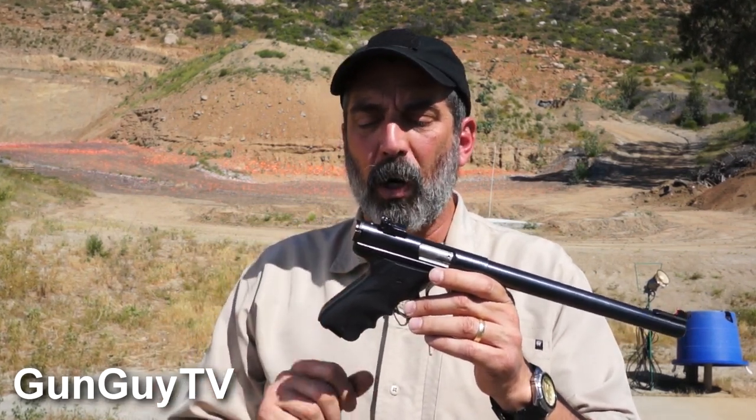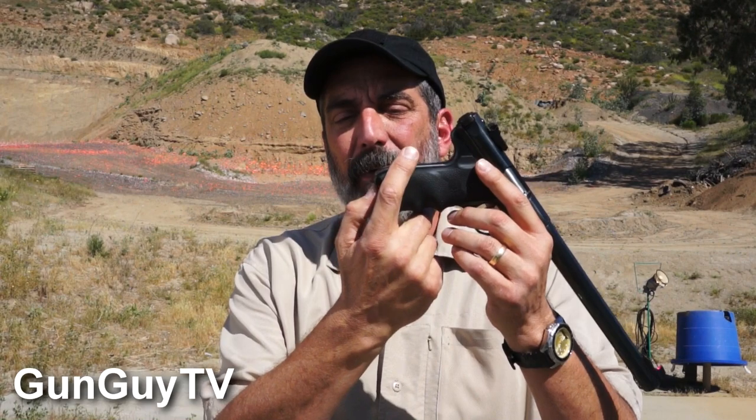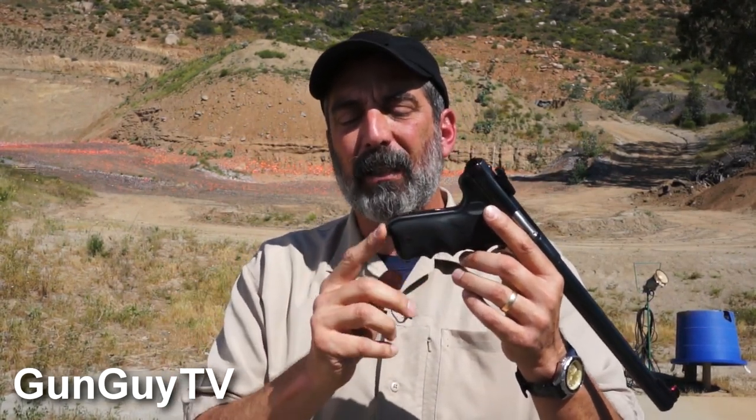One of the things with the Mark IIs is that the magazine release is back here instead of on the side of the pistol. With the Mark II and Mark I, you have to roll this back a little bit, and that allows you to take the magazine out. As a result, these magazines won't work in a Mark III because they don't have the little tab on the side of the magazine that's needed for the new mag lock system to lock the mag in place. If you put this in a Mark III, it'll just slide right out, because on a Mark II or Mark I it snaps in down here rather than internally. Anyway, that's how you take them out.